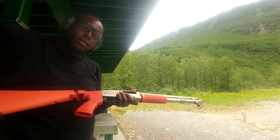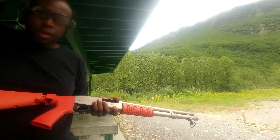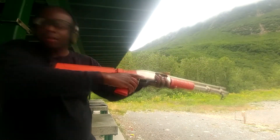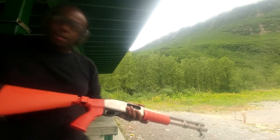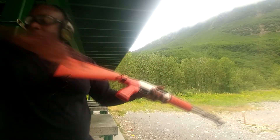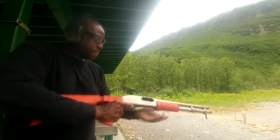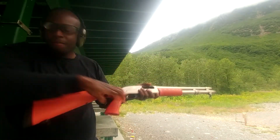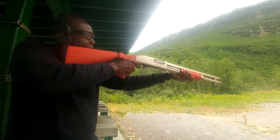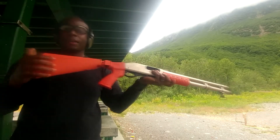And now we're going with the ones that's been in there for 24 hours, starting with the Winchester, then Remington, Federal, and the Brineke. It didn't go off. Let's go find out what happened.